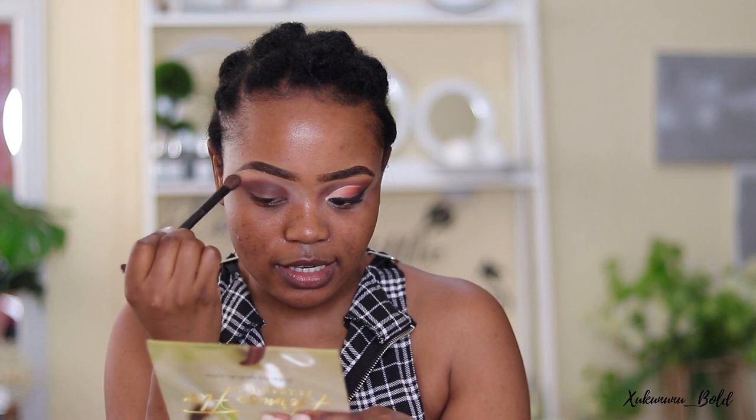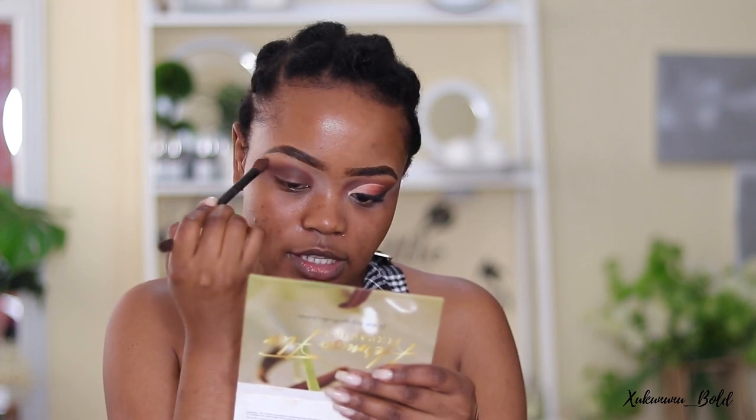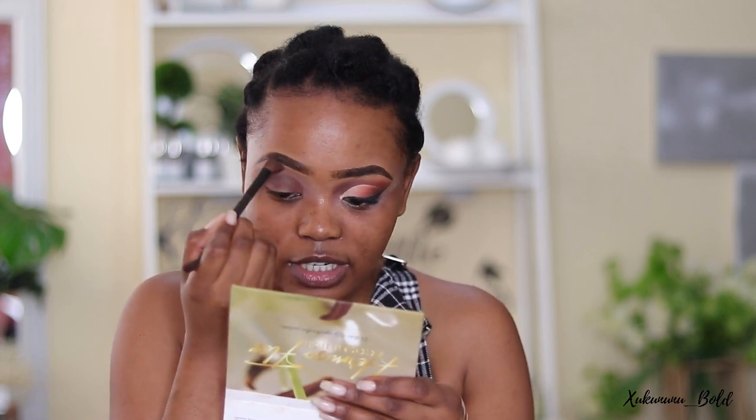Now that we pretty much look like we've been hit by something, what we're going to do is clean the other side of the brush and start blending. Feel free to go into the first transition color, which is your orangey brown, and just start blending. This is the time where you just want to take your time and keep blending. Then we're going back into the concealer we used as our base — you want to grab a flat brush.